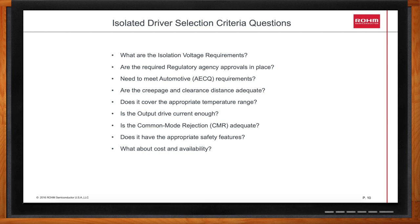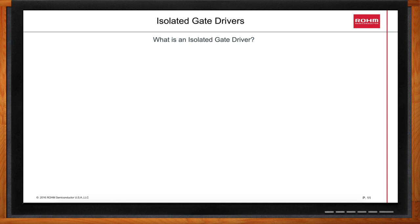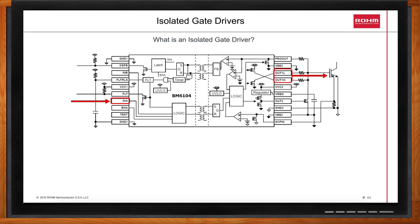Can we step back a second? What does an isolated gate driver look like? Can you walk me through how it works? An isolated gate driver is a special category of driver normally used for high power, like kilowatt, applications. The primary functions of the driver are to boost the strength of your microcontroller or DSP output signals, and boost the voltage swing.